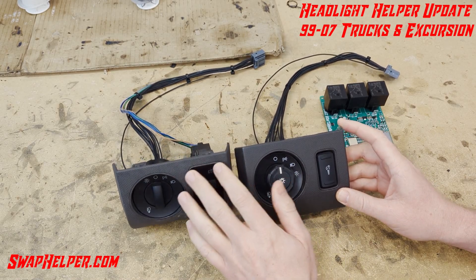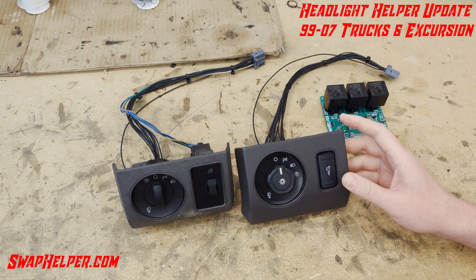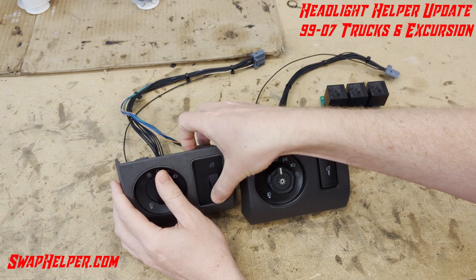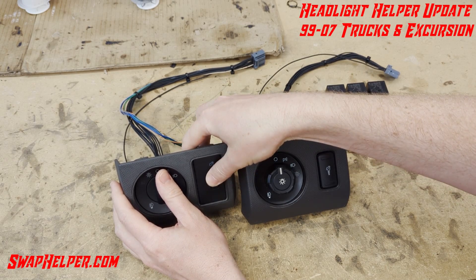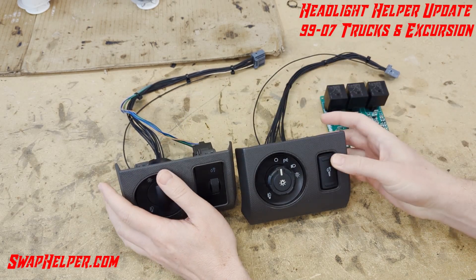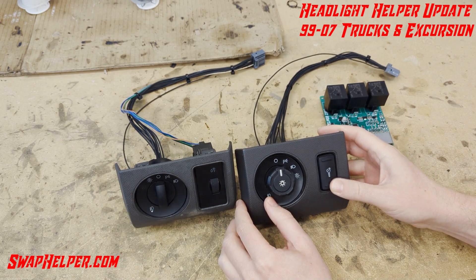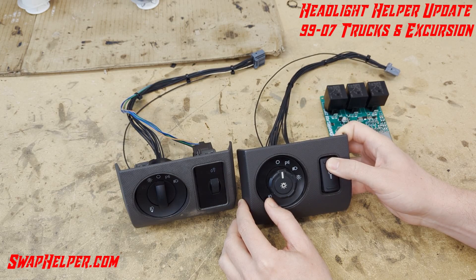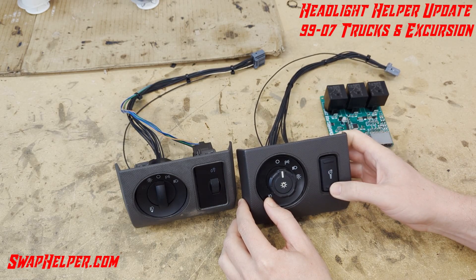It will also give your truck auto lights if it was not originally equipped. It'll allow you to retain your auto lights if your truck came equipped with auto lights. It gives you interior dimming, so you'll be able to use the roller here on the 2008-2010. The dome light makes all that stuff work, and you'll also be able to use it on the 11-16 to dim and turn on the overhead console lights.